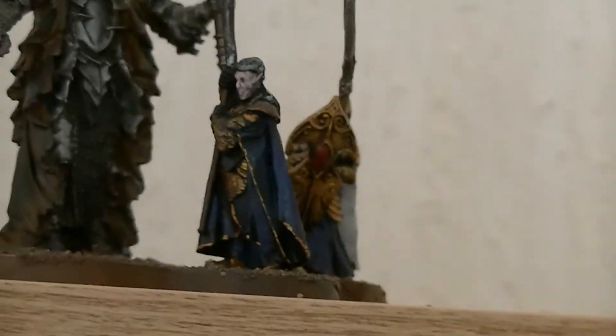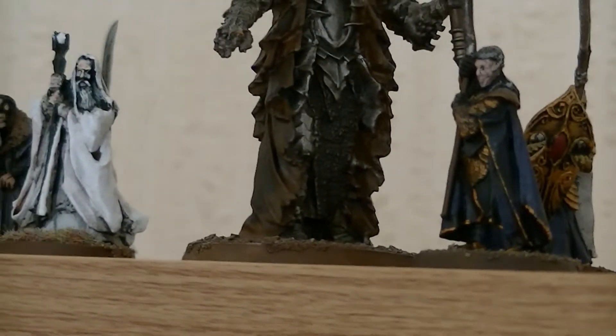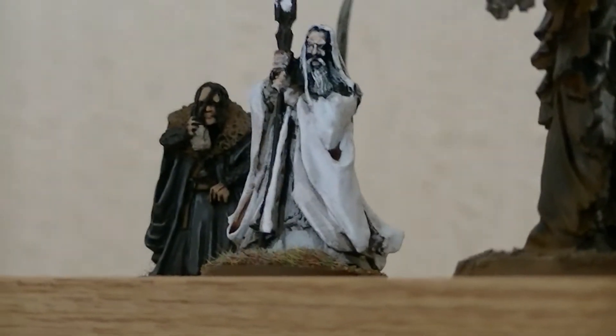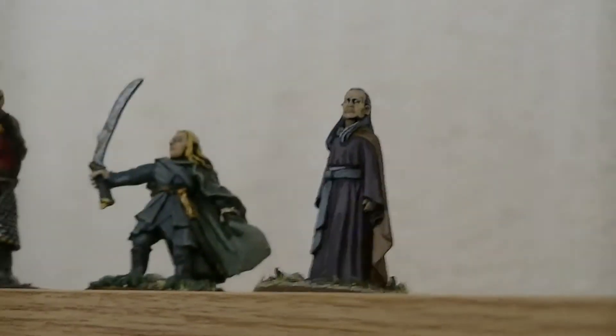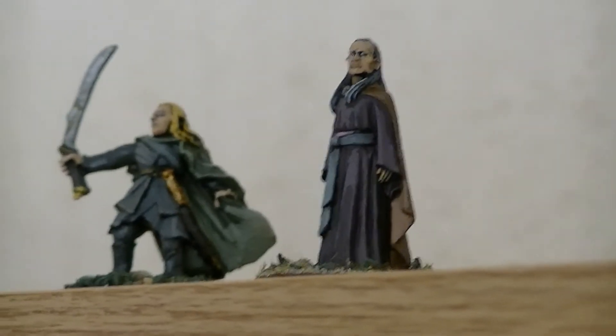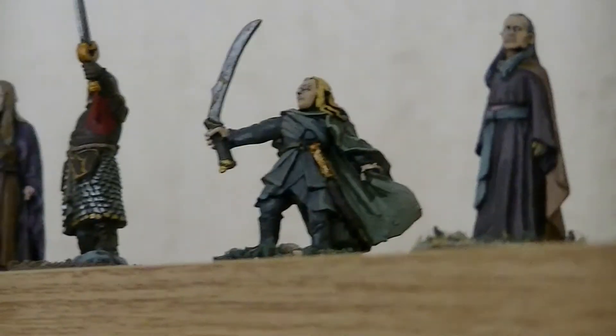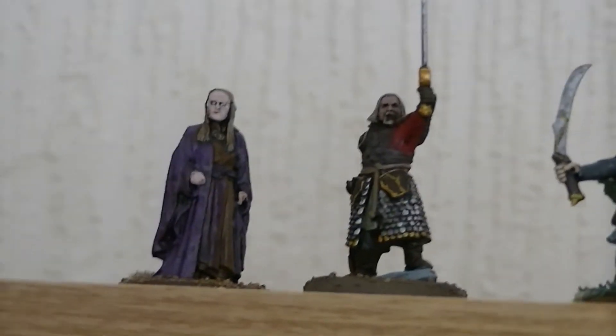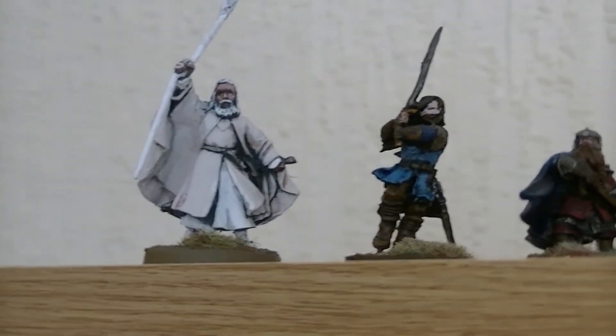We've then got Gil-Galad, Sauron, and just an ordinary elven shieldsman in the background. Saruman and Grima — the old metal ones; I'd like to get the plastic ones at some point. We've got Cirdan the Shipwright, Theoden on foot, Celeborn, Gimli, Aragorn, and Gandalf the White.